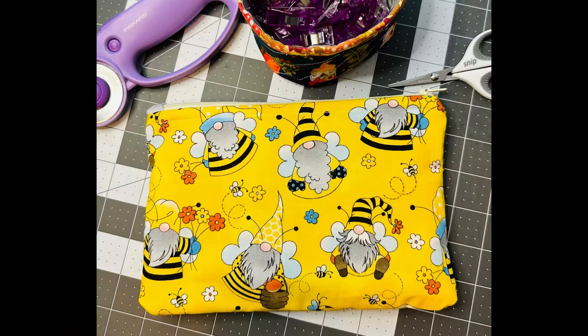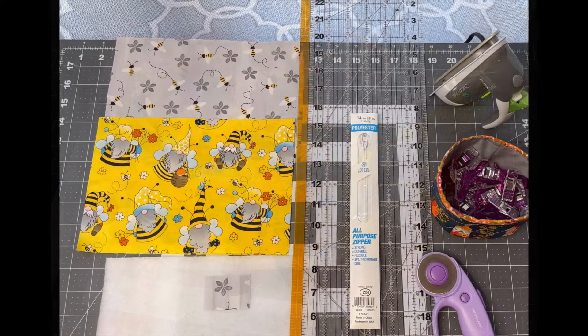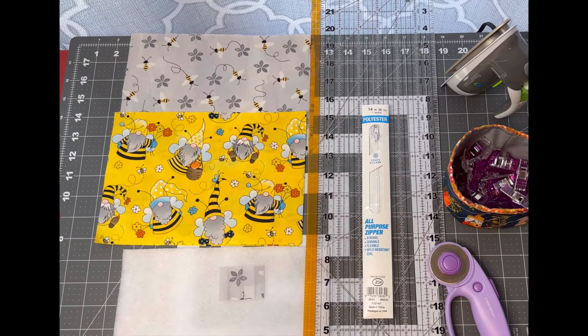Hi everyone, I'm Joanne Smith and welcome to Joanne's Corner. In today's tutorial we're going to be making a zipper pouch, so drag out your sewing machine and your fabric and let's get started.